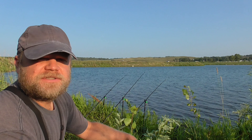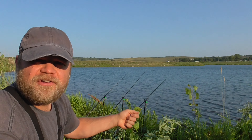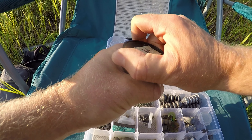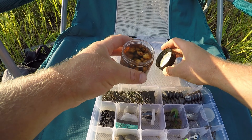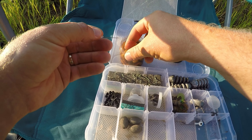Welcome back to another fishing adventure. I haven't been to this spot in a little over a month, and it was all just overgrown, grown back — like nobody had ever been here. And I love it.